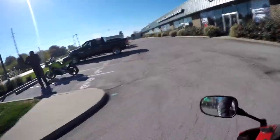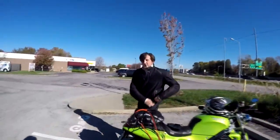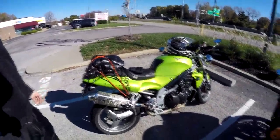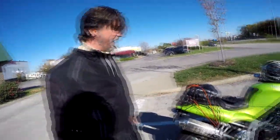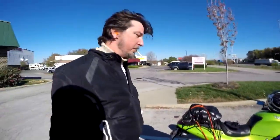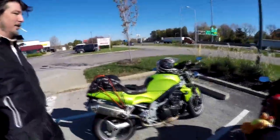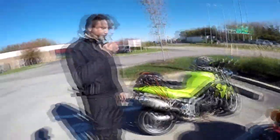Oh, he's got a Triumph Speed Triple — very nice! How long have you had it? Two years? Slick, man. It's in great condition — there's hardly a scratch on it, and it's a 2001? It does not look that old. This is very nice. Oh, you got a Corbin seat too? Yeah, I've heard those are super comfortable.